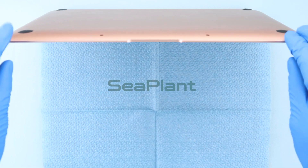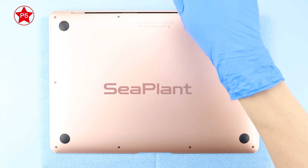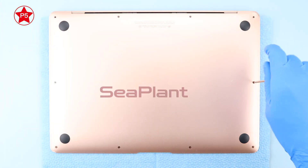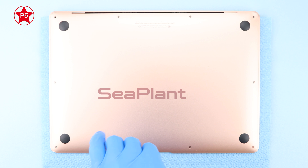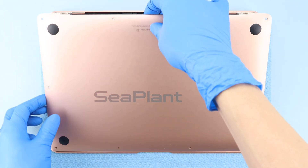Completely power off and unplug your MacBook before you start. Use the P5 Pentalobe driver to remove screws from the lower case. Note, the screws are very soft, so please be careful when you work. Remove the lower case.